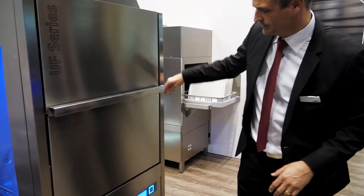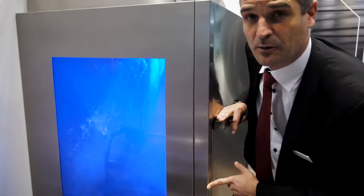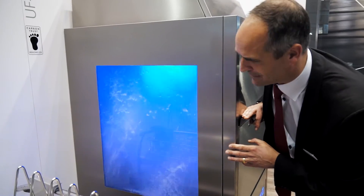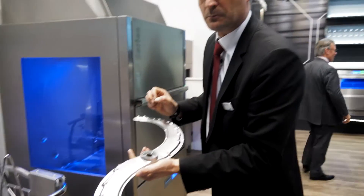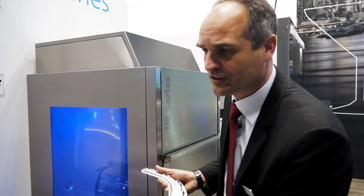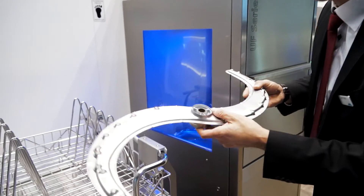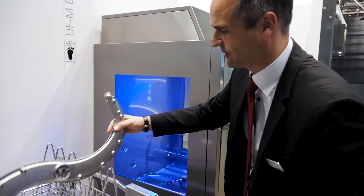When the machine has started with a soft program, our utensil washers operate with the highest wash power in the market. In our new UF Series we have a brand new wash arm. With this wash arm we manage to work with higher wash pressure on the jet. In the industry it's quite common to do around 0.5 bars, but we can go up to 1 bar, which seriously helps us in washing these heavy-duty utensils.